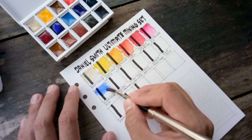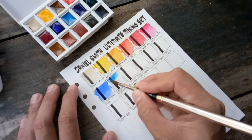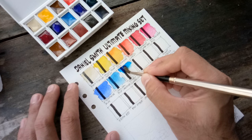Here's Ultramarine Blue. Next we have Cerulean Blue Chromium — I love this blue because it's cool and granulating as well. I love it for skies. Next we have Phthalo Blue Green Shade, which is a strong, cool blue.